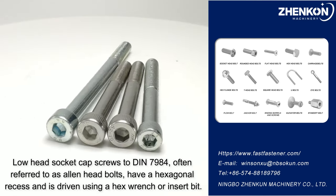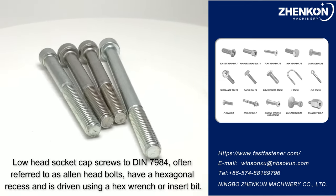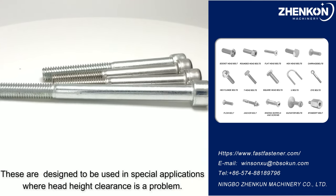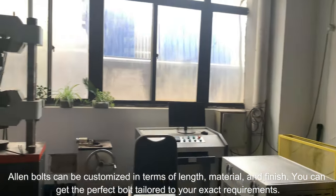Low head socket cap screws to DN7984, often referred to as Allen head bolts, have a hexagonal recess and are driven using a hex wrench or insert bit. These are designed for special applications where head height clearance is a problem. Allen bolts can be customized in terms of length, material, and finish.